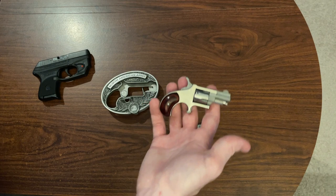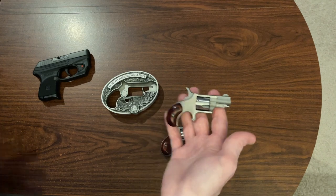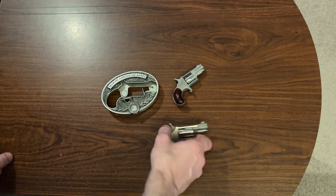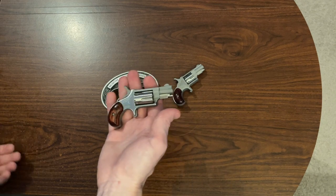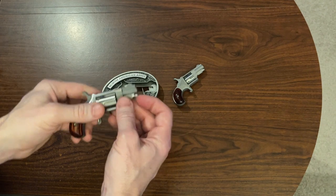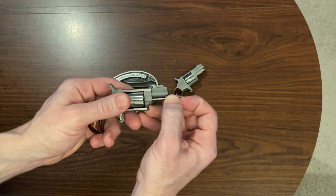If you are going to carry one of these as weird as it sounds, I'd probably just put it in my pocket. But that brings the next issue — this is a sketchy gun to put in my pocket. You pretty much have to figure there's always one in the chamber, which is why I won't carry this thing. It's cool as a novelty, but let's go ahead and take it out.